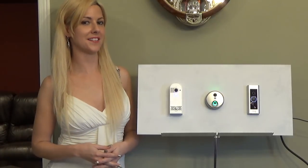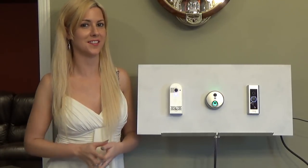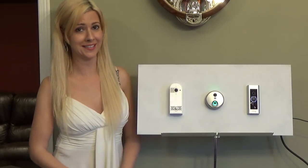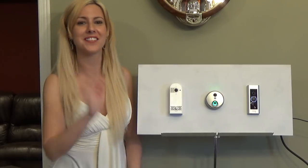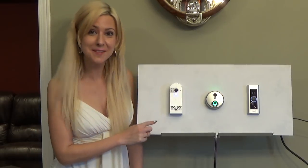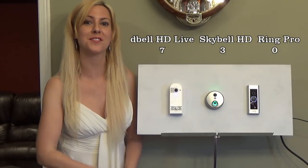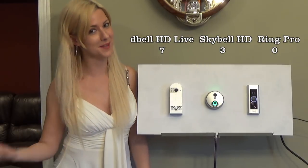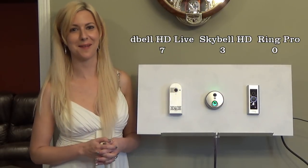Another comparison is installation ease. One is easier than the other two. Now if you live in Canada it can be cold year-round, so I definitely appreciated the fact that the D-Bell HD Live has an AC adapter which allows you to do the entire installation from the comfort of your home. The SkyBell and the Ring Pro do not have an AC adapter.